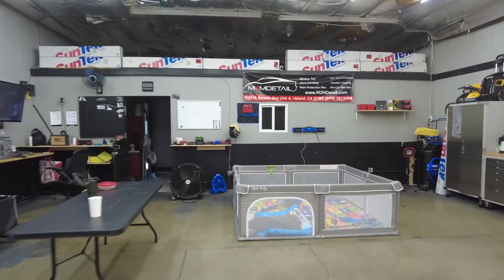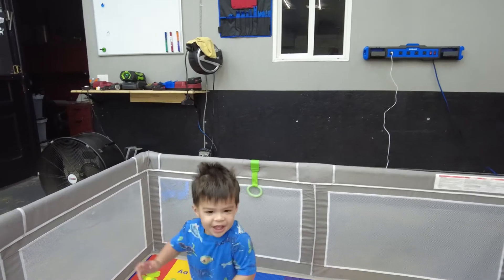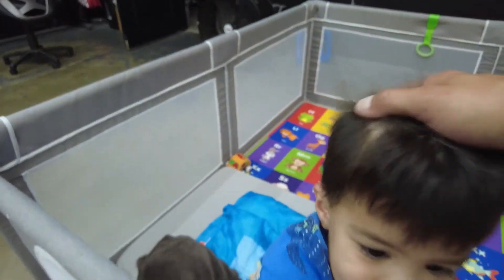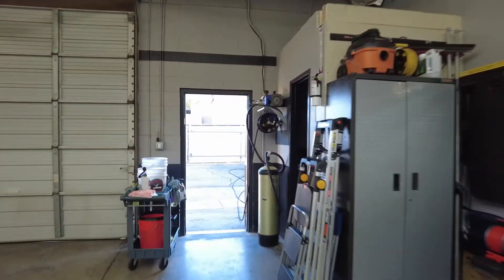If you guys haven't seen my little guy — this is kind of why I've been lagging on YouTube lately — I got my son here, Maverick. Say hi! He wants the camera. This is my son if you guys haven't met him. He's got his TV, snacks, he's good to go. Let's knock this out real quick.